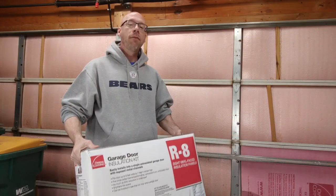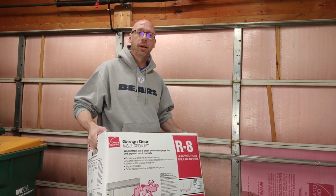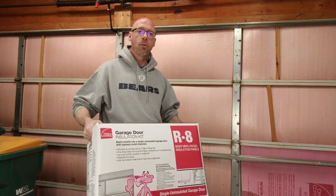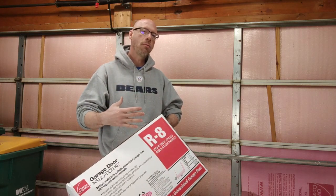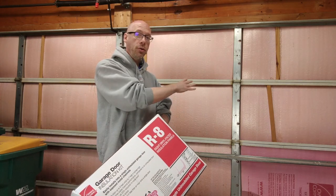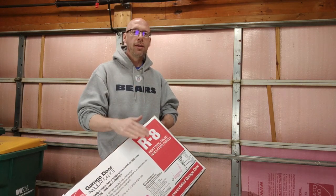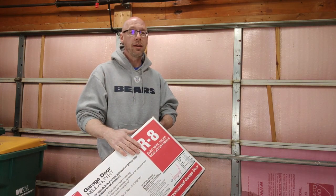Changing these panels out for something better is really going to make a huge difference. If you start looking at insulation kits for your garage door on Amazon, you're going to run into five or six different primary options ranging in price from cheap to expensive. I went with something that has an R8 value. You can get as high as R10 and R12, however if you look at the actual charts, you get less and less of a difference as you go higher. The difference from R2 to R8 is monumental, but from R8 to R10 and R12 it's an incremental gain — so R8 was really the sweet spot for cost-to-benefit ratio.